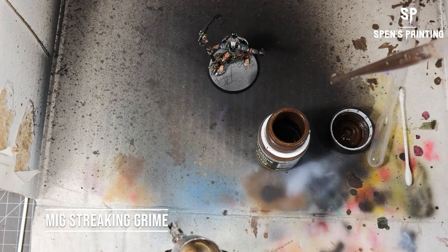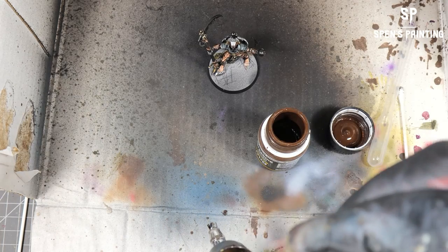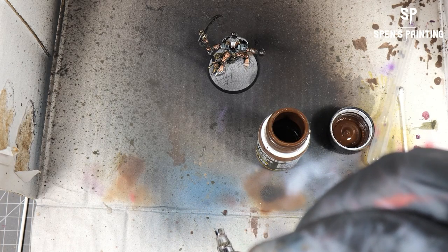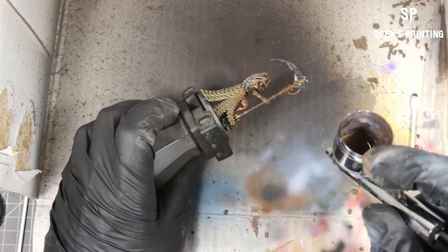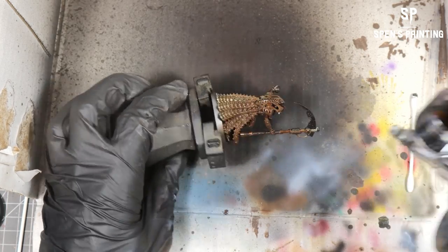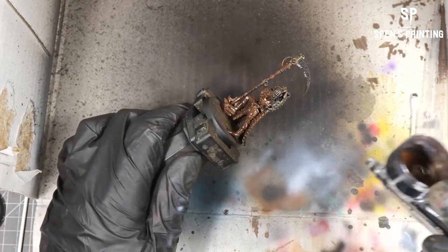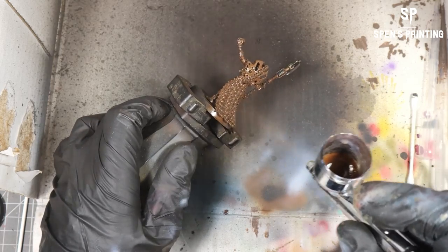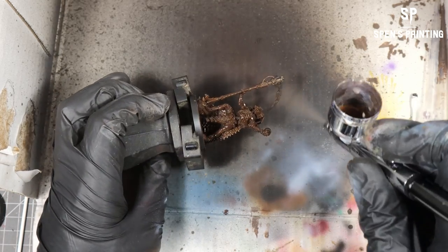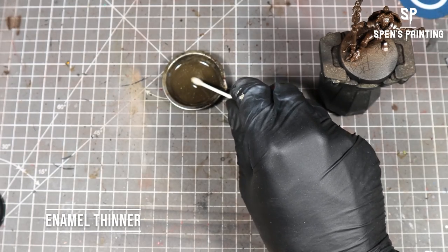We're going to coat the whole model with MIG Streak and Grime through the airbrush. The MIG one is more brown, whereas the AK Interactive one is more like an olive green — I prefer the MIG one for this effect, but if you've got the AK one you can use it, it'll just look different. We're giving the model a full coat with it through the airbrush. Then we're going to take a cotton bud and soak it in enamel thinner.